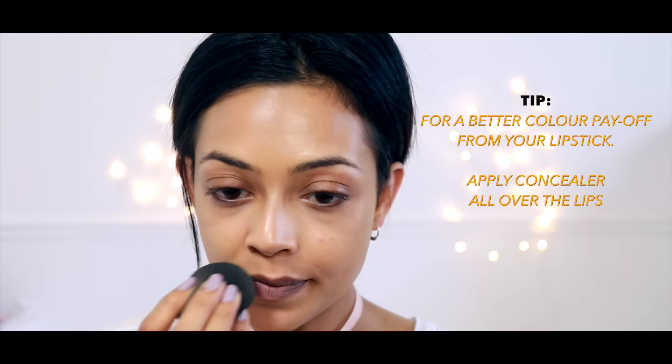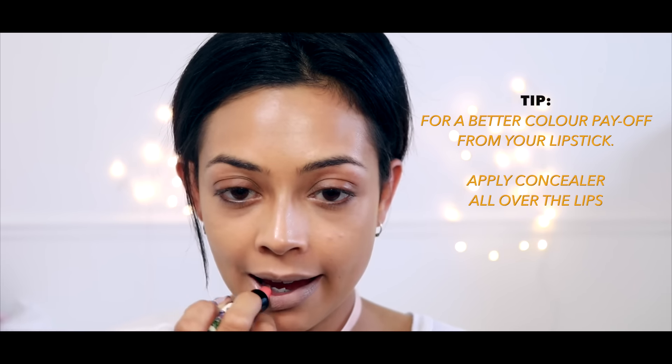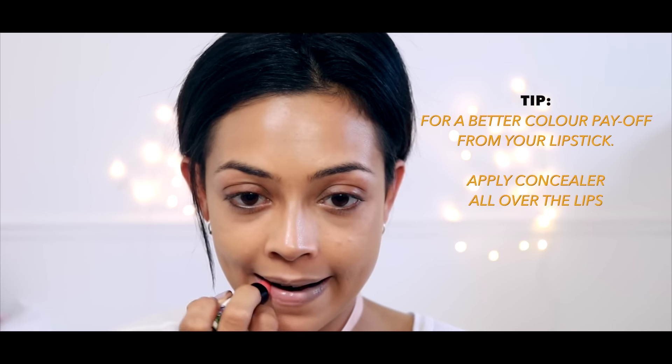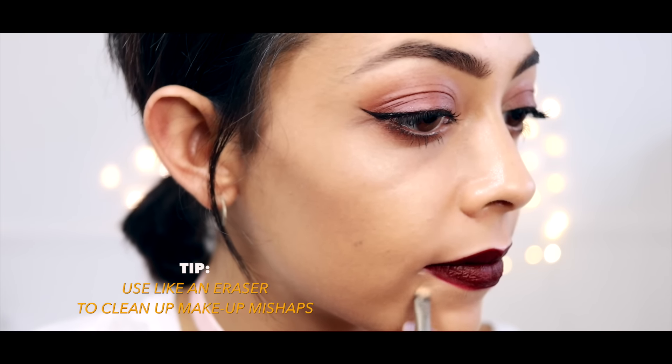Not only can you use it for your eyelids but it's also a great primer for your lips too. My lips are very pigmented so a lot of lighter shades don't really show up, but using this trick I can use all the nudes I like.